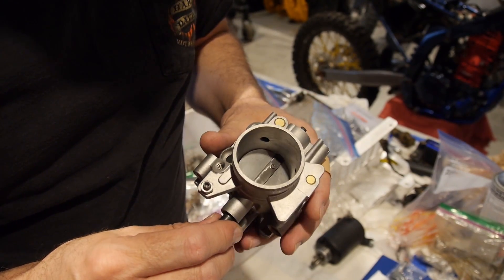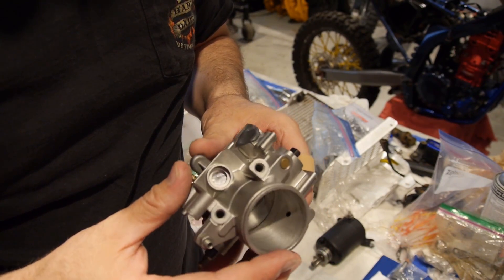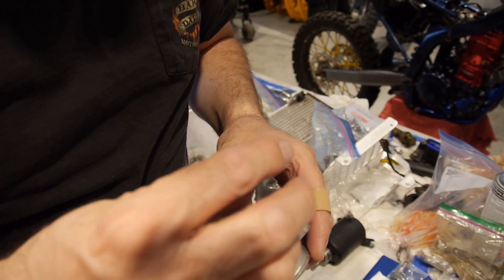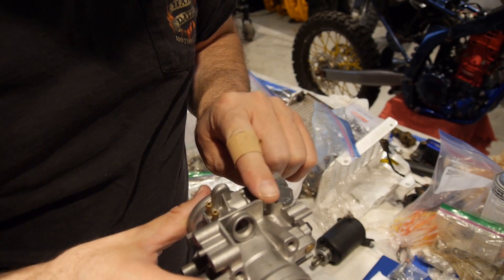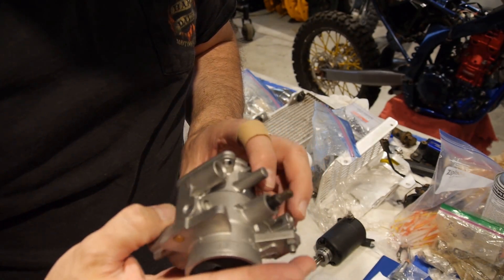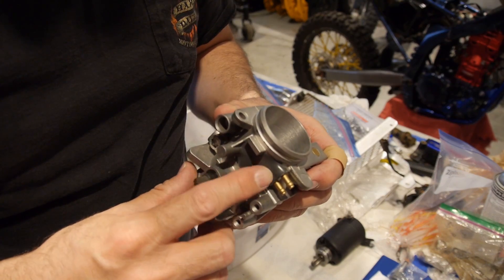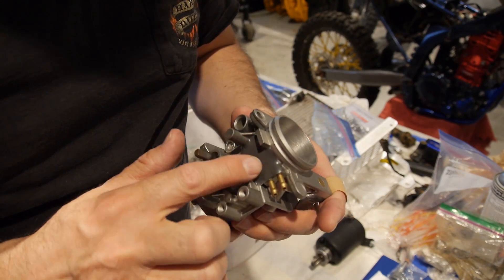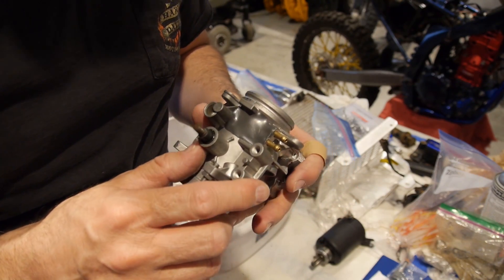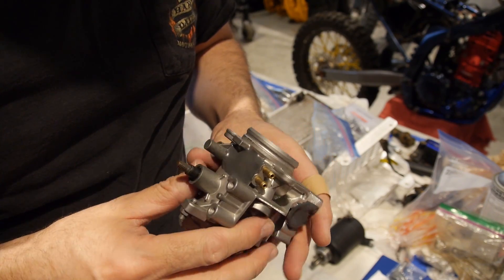All of the emissions control stuff has been removed — that's why it looks different. There used to be a big long post off of this that's been cut off, removed, and filled. One area on the throttle body was a little thin-walled, so they added some material there to stiffen it. It's an epoxy-type material they use a lot when they do porting, and they filled that area in to keep it nice and stiff.